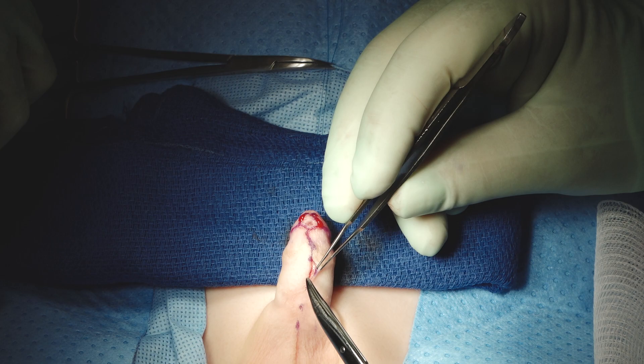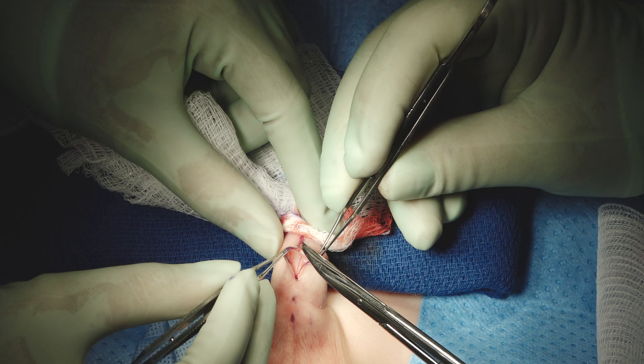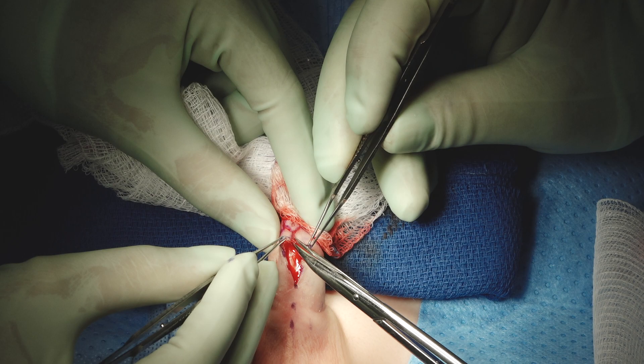We just never deglove in redo surgeries like this. There's nothing we need to do on the dorsal side. We're also going to save the dartos here so we can use it as a barrier flap in a little while.